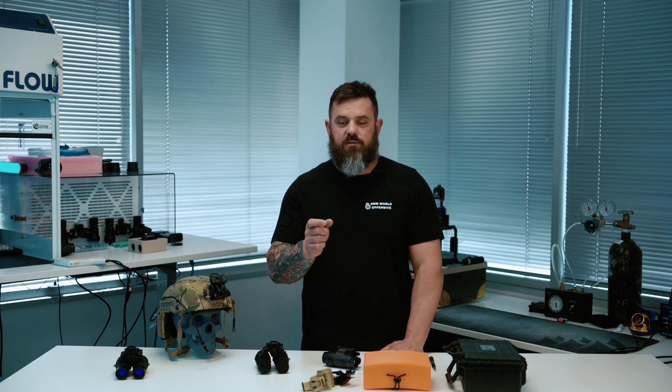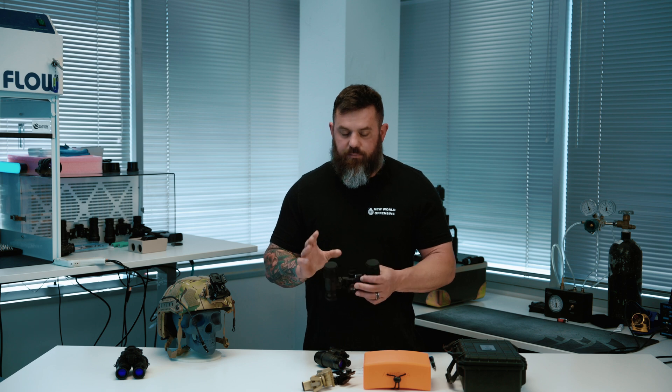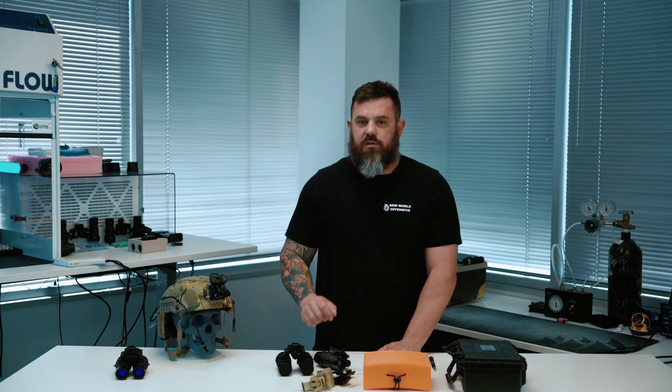The Energizer lithiums actually have vents in the top — there are a few holes around the positive side of the battery and a regulator inside that keeps the battery from discharging when you don't want it to. So again, batteries out of the night vision when you're not using it, and always use lithiums. I can't tell you how many times I've had to dig out off-brand batteries out of a battery compartment — depending on the night vision housing type it could ruin the whole housing. You're going to pull your night vision out wanting to use it and it's going to be completely inoperable. Use lithium batteries.